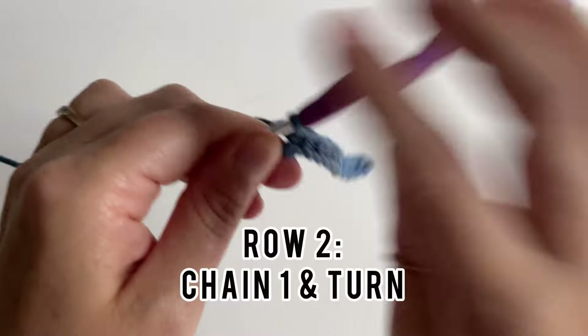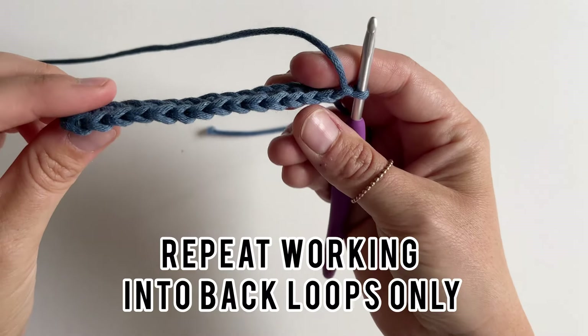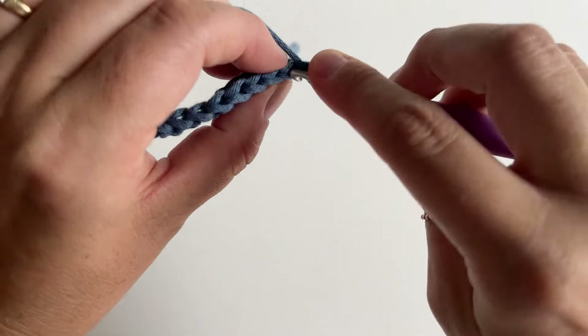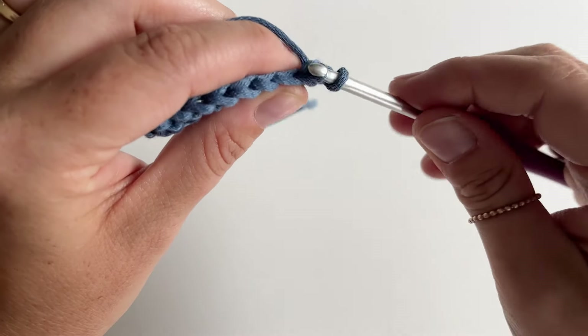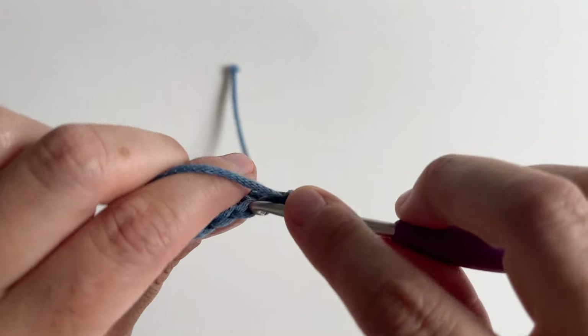To start row two, chain one and turn, and find the back loop only of that stitch by flipping up. Insert your hook into the back loop, yarn over, pull up a loop — two loops on the hook — yarn over, pull through both loops, and repeat.